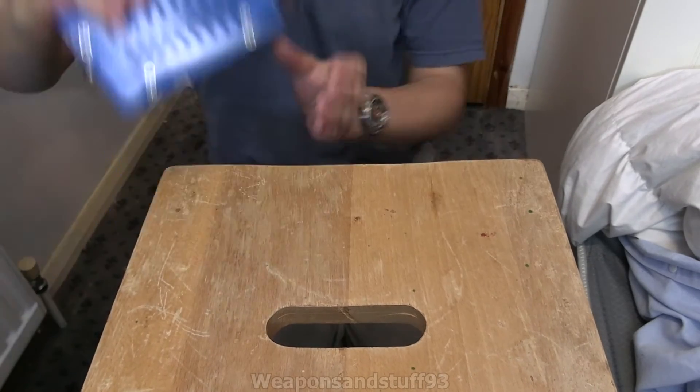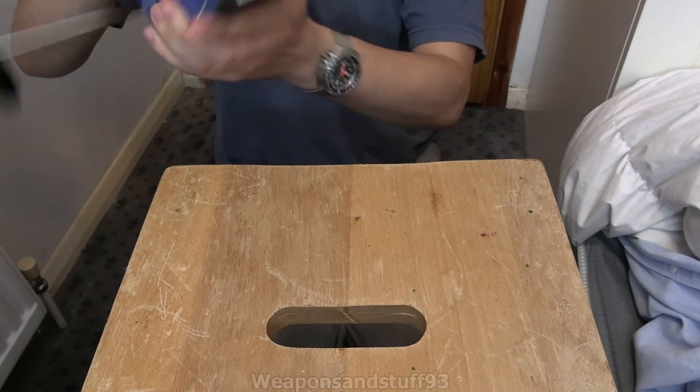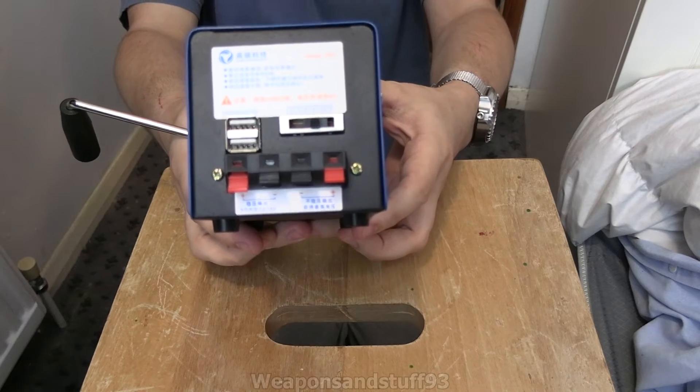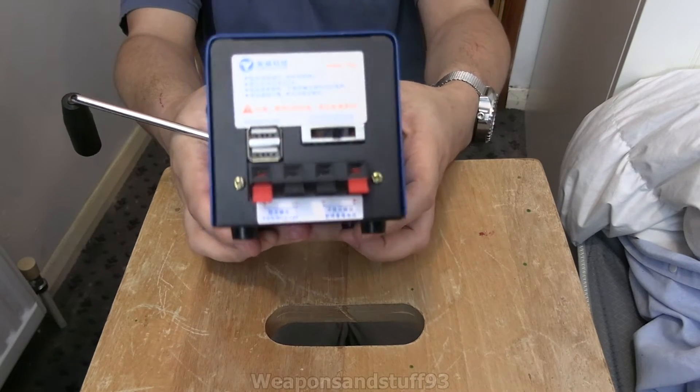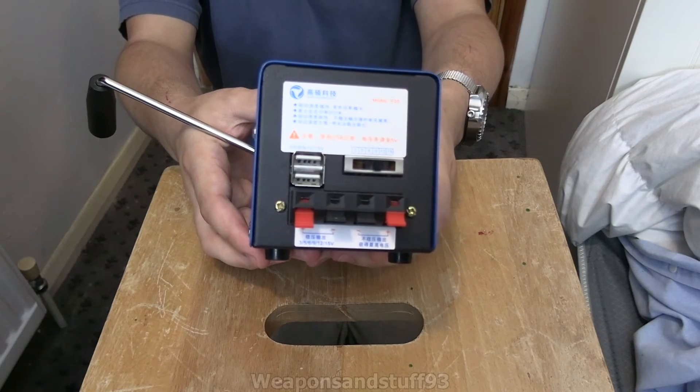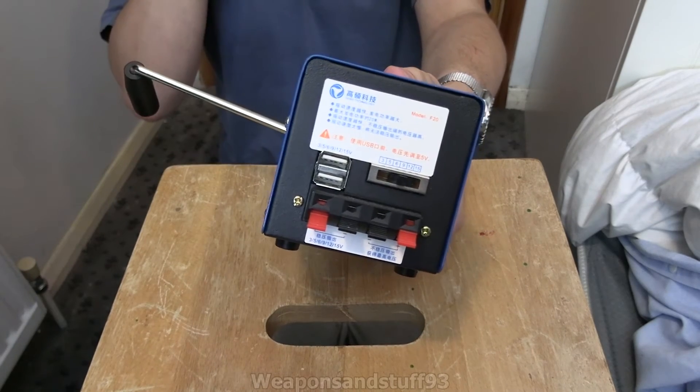How it works from the consumer point of view: you have some outputs on the back. You have two lots of positive and negative wire outputs and two USB outputs. For most people the USBs are going to be much more handy because most things charge via USB now.